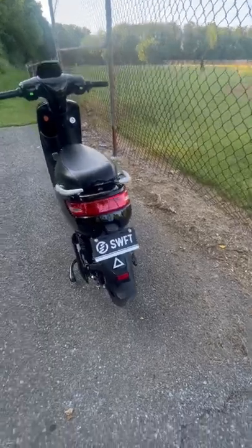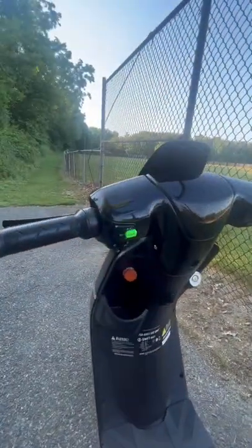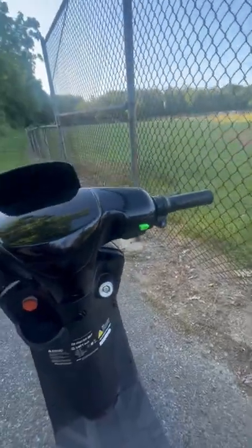This is how you turn on the electric Swift Max — they're pouring everything in, all that stuff.